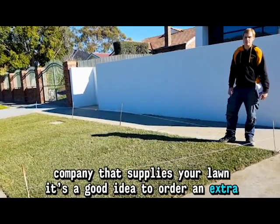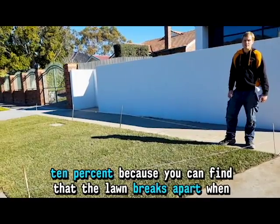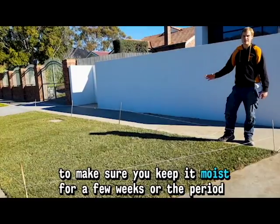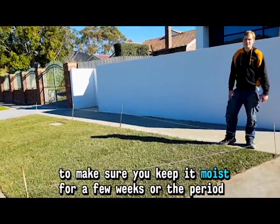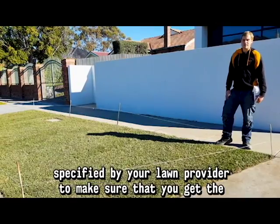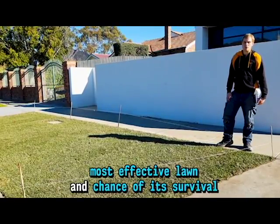It's a good idea to overlap by around 10% because you can find that the lawn breaks apart when you're installing it. After you've installed it, you want to make sure you keep it moist for a few weeks, or the period specified by your lawn provider, to make sure that you get the most effective establishment.